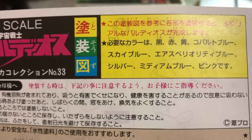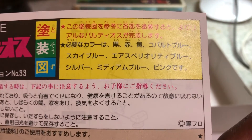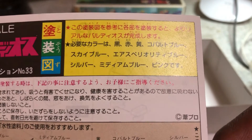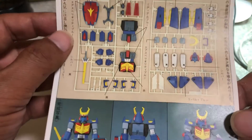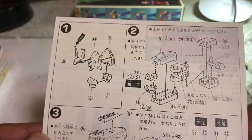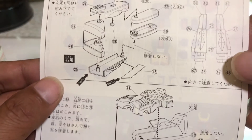塗装の必要な色です。黒、赤、黄色、コバルトブルー、スカイブルー、エアスペリオリティブルー、シルバー、ミディアムブルー、ピンクです。フィギュアはついています。